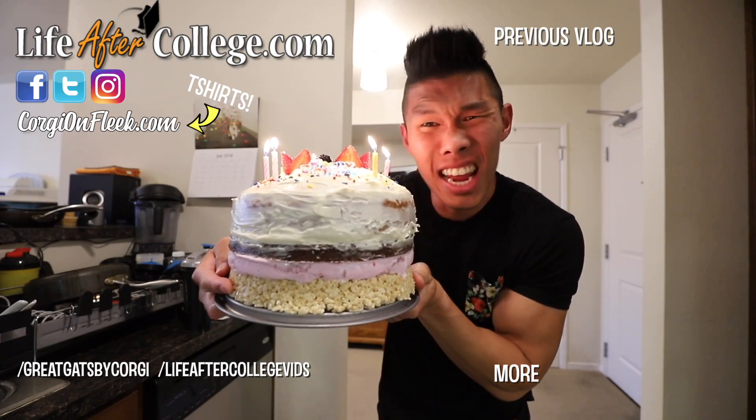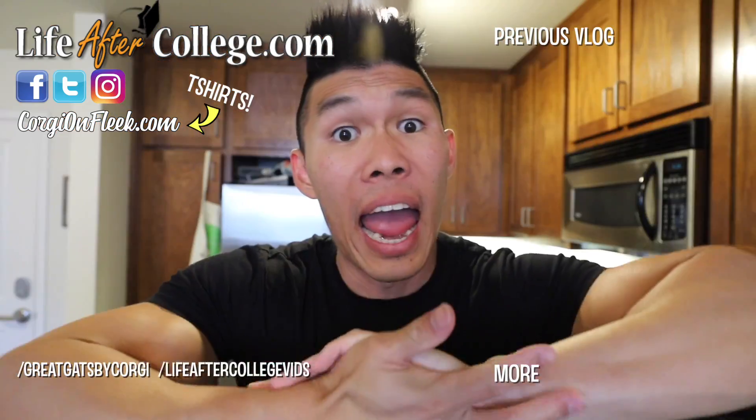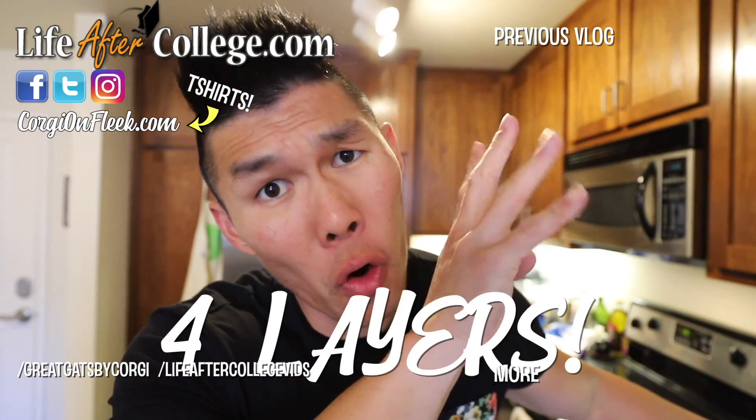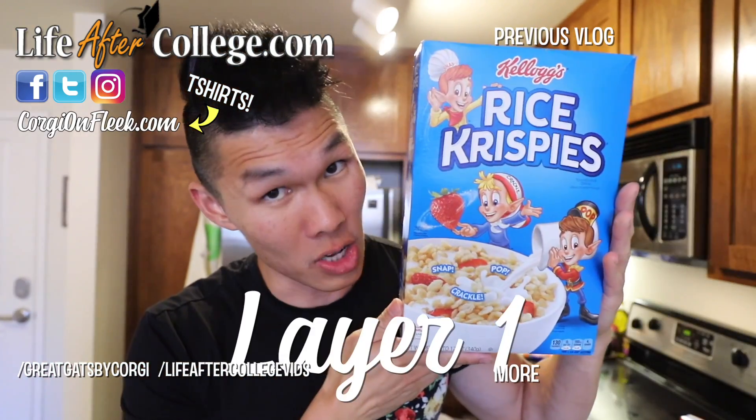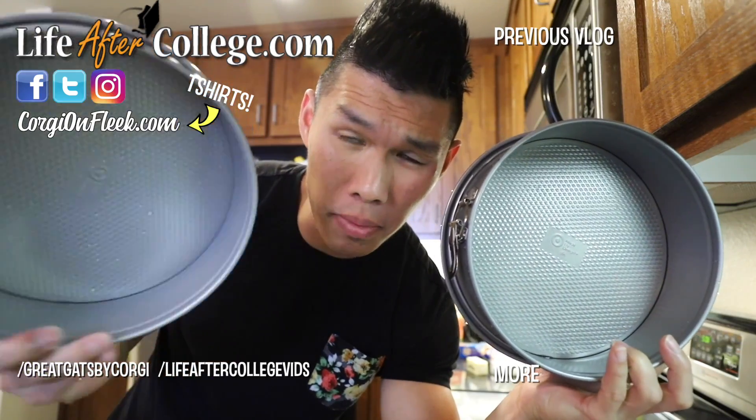It was my birthday this past weekend and I thought today I would bake myself a birthday cake — not just any birthday cake. I thought I would make a special one: a four-layer birthday cake using Rice Krispie Treats, strawberry ice cream, brownies, and cake! I went out and bought these spring-form cake pans.